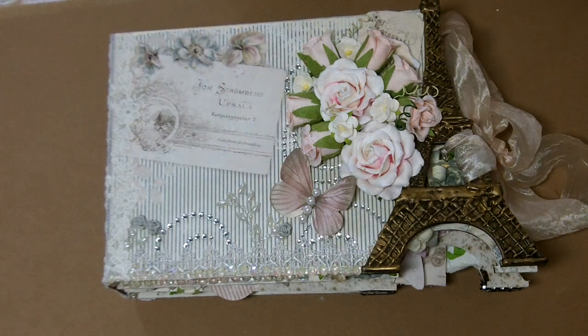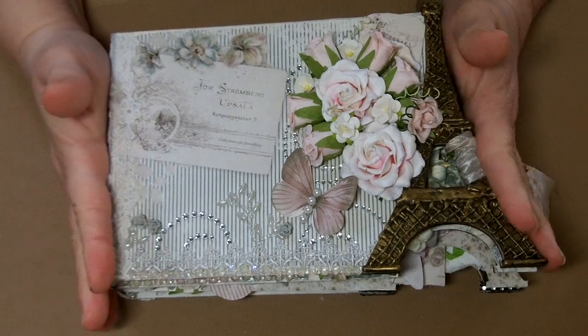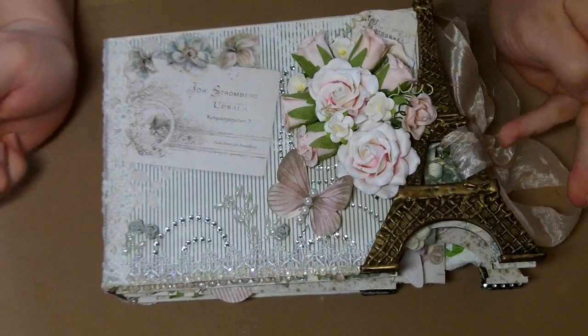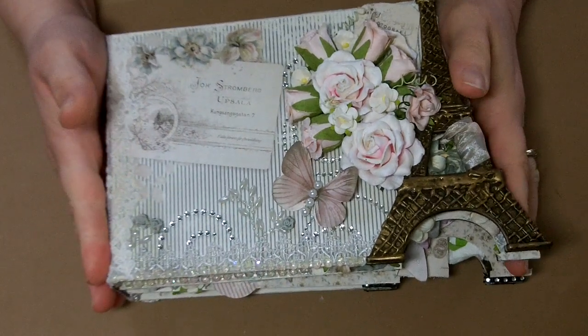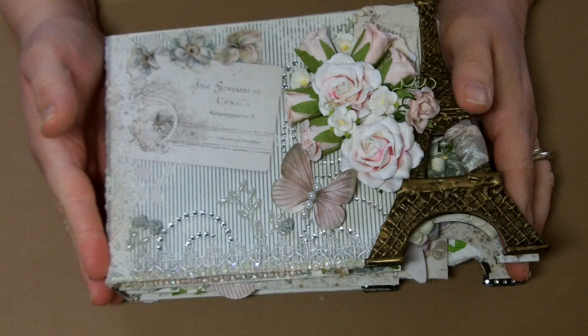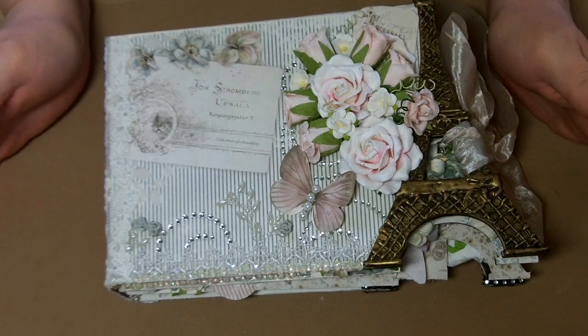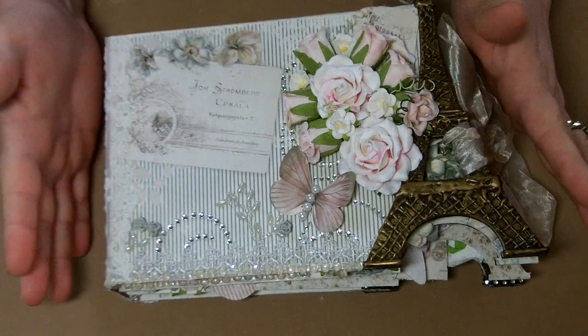Hey you guys, I'm super excited today to bring you this wonderful project I just created for myteddyboo.com and for Pion Designs. It is so gorgeous, guys. I love working with both of these products and they make an awesome marriage together. Amy's dyes are almost like they were created for this Pion paper, so I'm really excited today to share with you what I created.